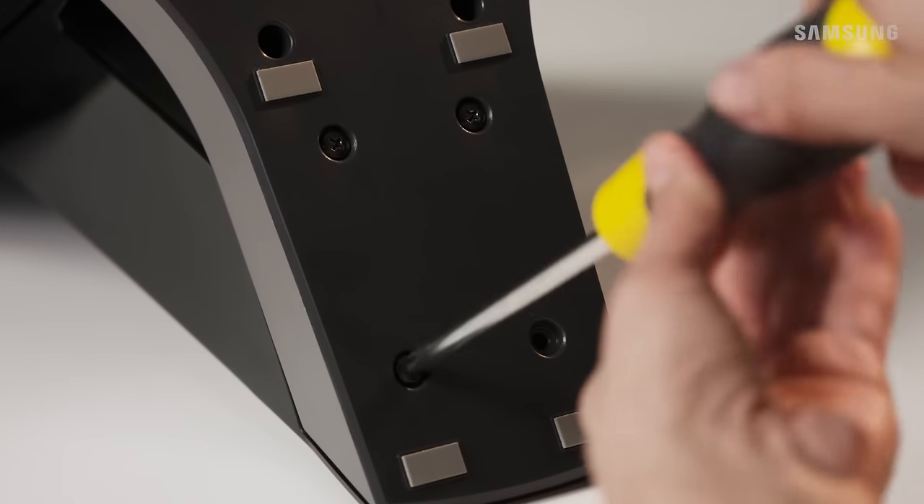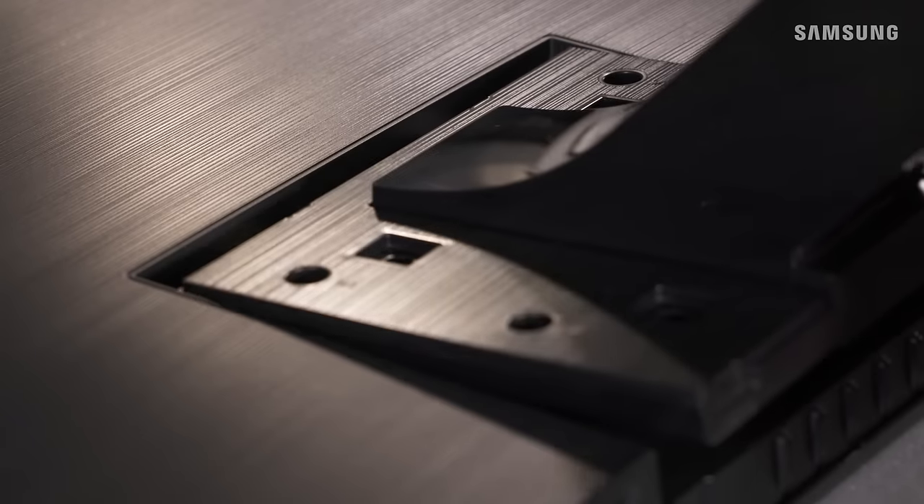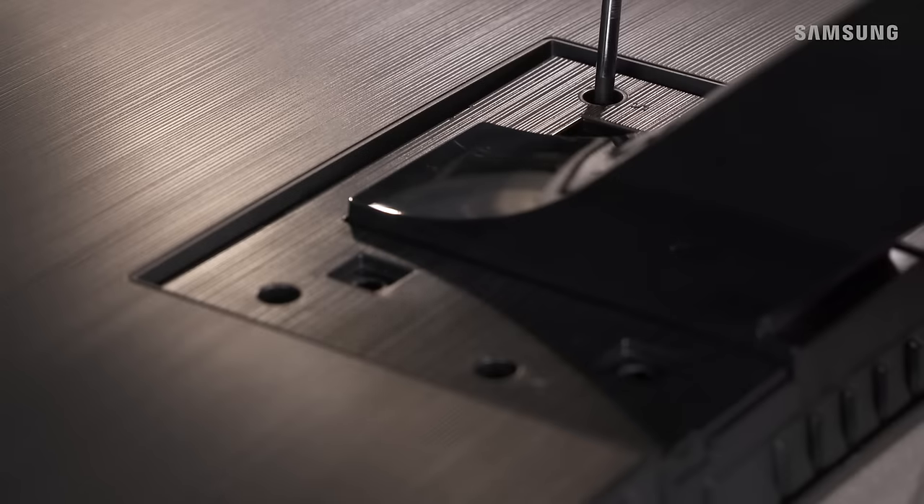Flip over the stand and use four screws to attach them together. Now take the stand and slide the tabs into the slots on your TV, then secure it to the TV with the four remaining screws.